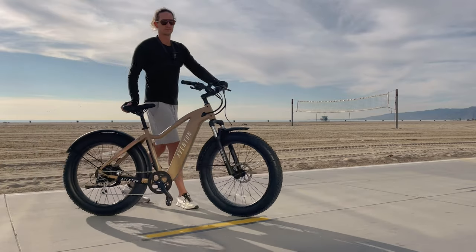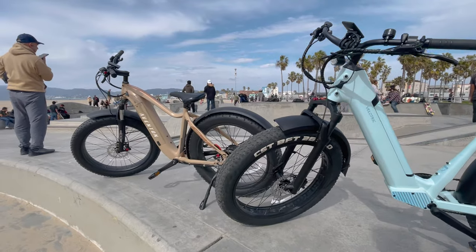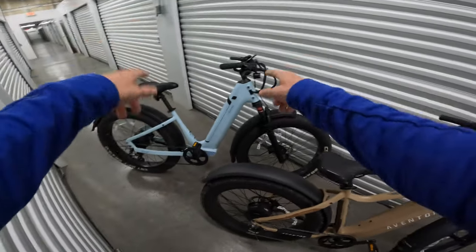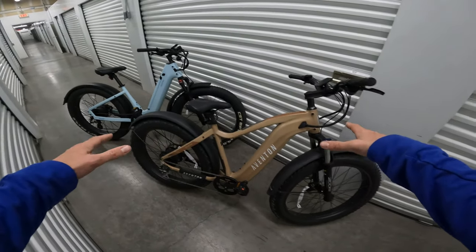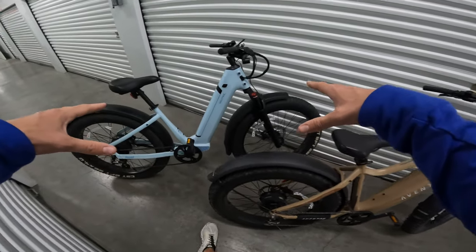Today we're going to compare the Aventon Aventure to the Velotrek Nomad 1. These are both fat tire e-bikes, both extremely popular. They both cost about $1,500, although I do have a discount code for the Velotrek Nomad 1 — you save $60 on that one with my code. At first glance they look very similar, which they are, but there are some very key differences and I'm going to sum that up for you very quickly here.